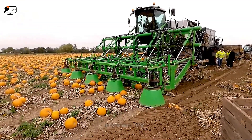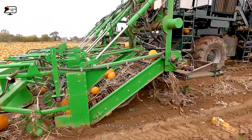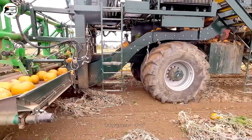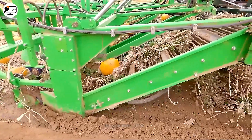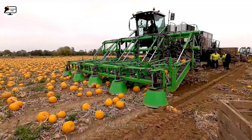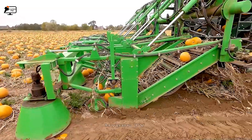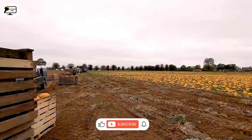In Belgium, an intriguing design approach is observed in pumpkin harvesters. These machines exhibit a quirky yet highly efficient design. Pumpkins are transported onto a conveyor belt, and their weight causes them to fall from a height of 50 cm. This falling action automatically detaches the stems and roots, streamlining the harvesting process.